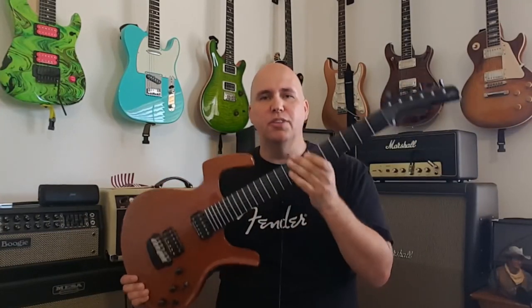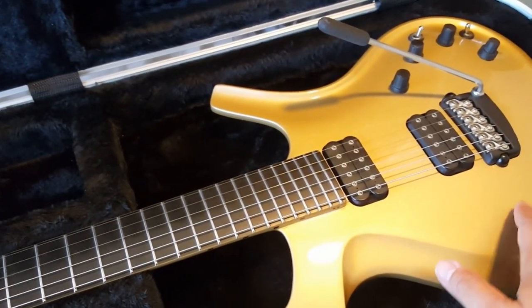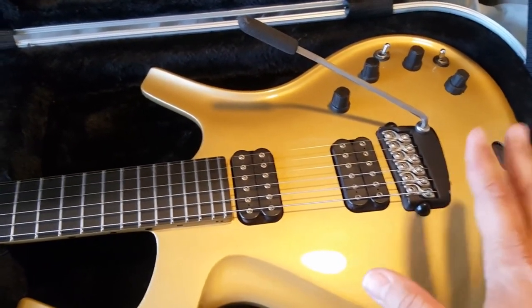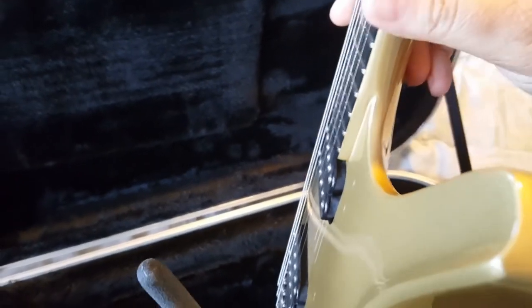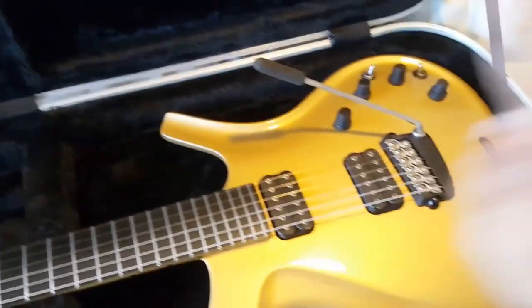Number one: the Parker Fly started in 1993, created by Ken Parker and Larry Fishman — you may know Larry Fishman from Fishman products and the piezo system. However, that wasn't really the main focus originally. Ken Parker was trying to figure out why a guitar neck has to be so thick at the base when we're all trying to get access up to that 24th fret. If you look at a Parker guitar, it doesn't get thicker until almost the last two frets — until that point it stays the same thickness all the way down the neck, making it the thinnest neck heel pretty much in existence.